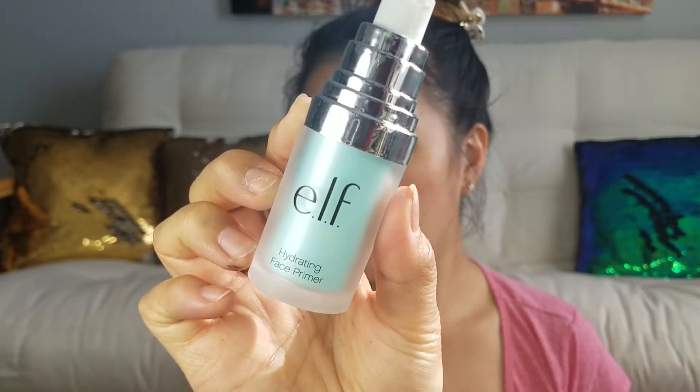Now I'm just going to draw on my eyeliner, put on some lashes, and put on some mascara. Okay, I'm back — I popped some lashes on. I picked a more natural-looking lash, and I did a simple winged eyeliner. Now we are going to dive into our foundation.